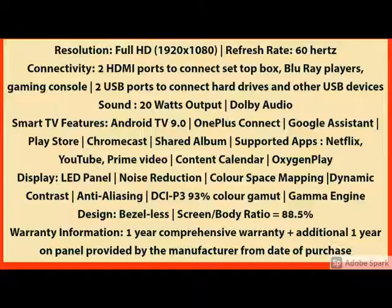The main specification is here — the quality and the product features, you can check it here. If you have any query related to the product, please share it in the comments.